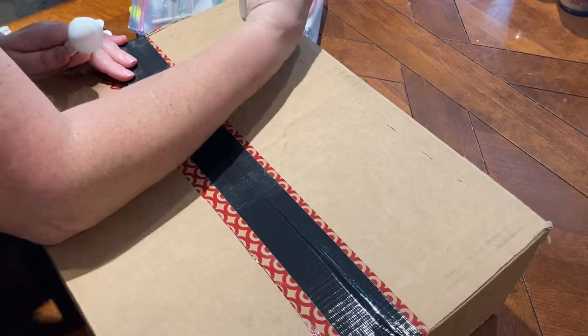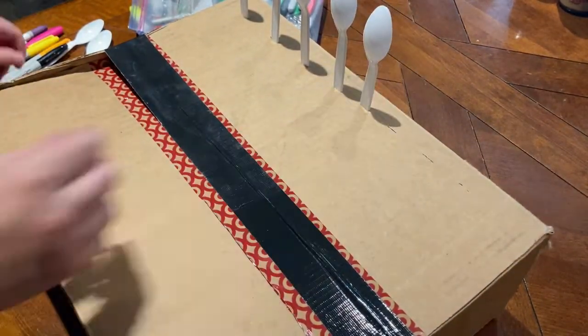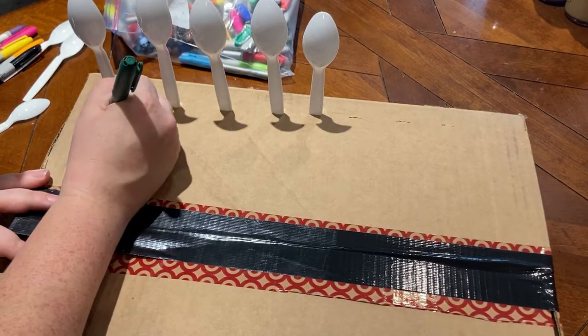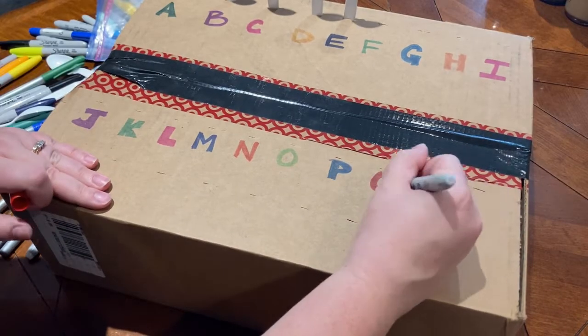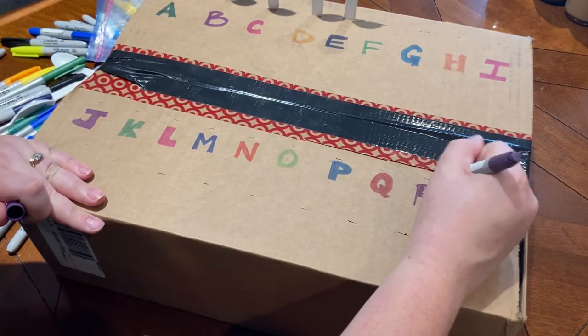After you have all the slices cut, you'll label the box. I'm doing the alphabet, but you can do numbers too to practice counting. You can use uppercase or lowercase, whichever you would like your child to practice. When you're labeling, write the letters or numbers under each slice.